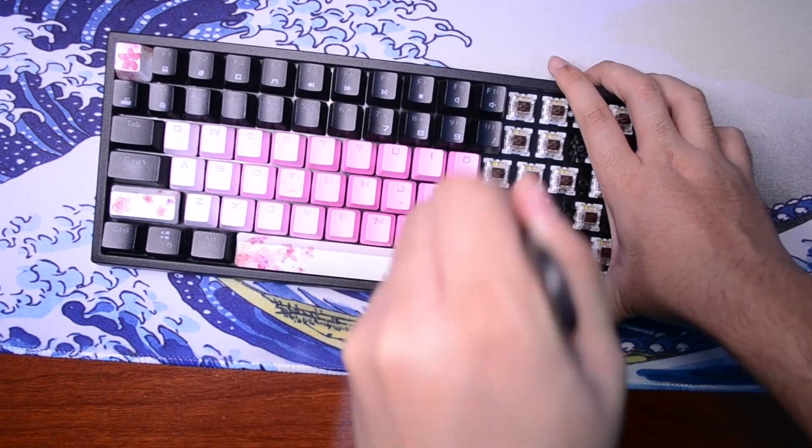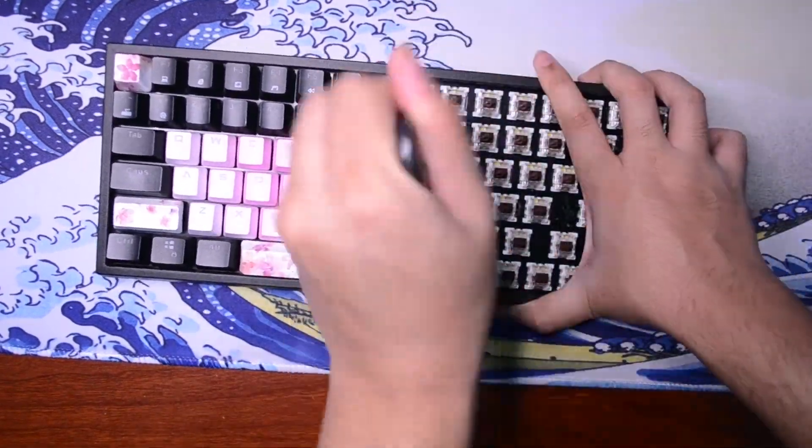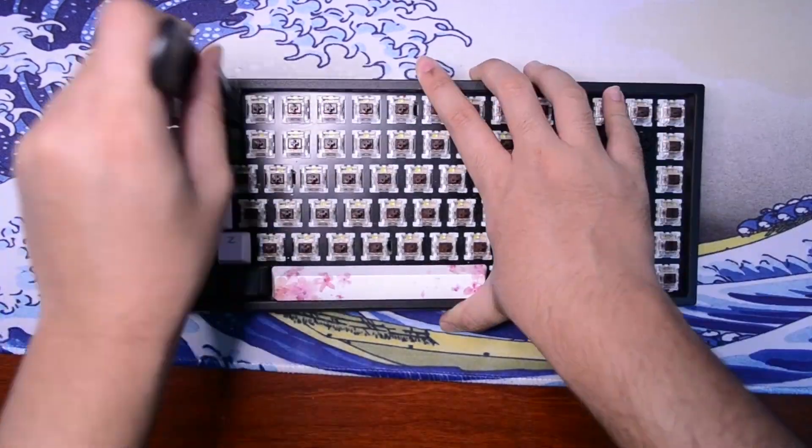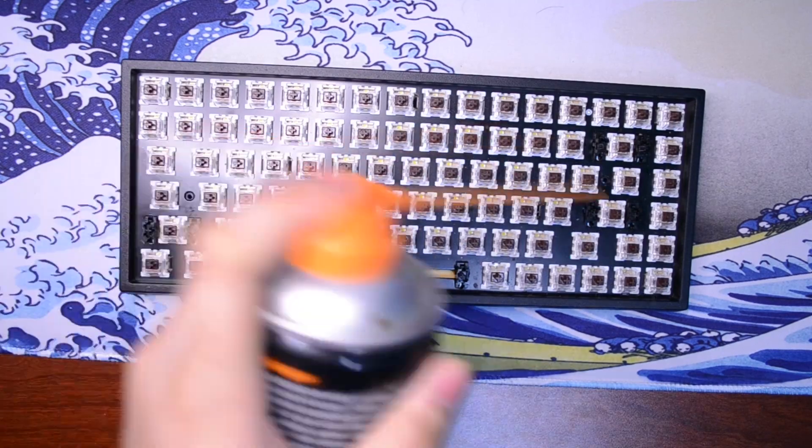First thing you need to do is take off all the keycaps. This might take a while so let me just speed up the process. Once you've taken off all the keycaps, just clean it off a little bit — might as well clean it a little bit.